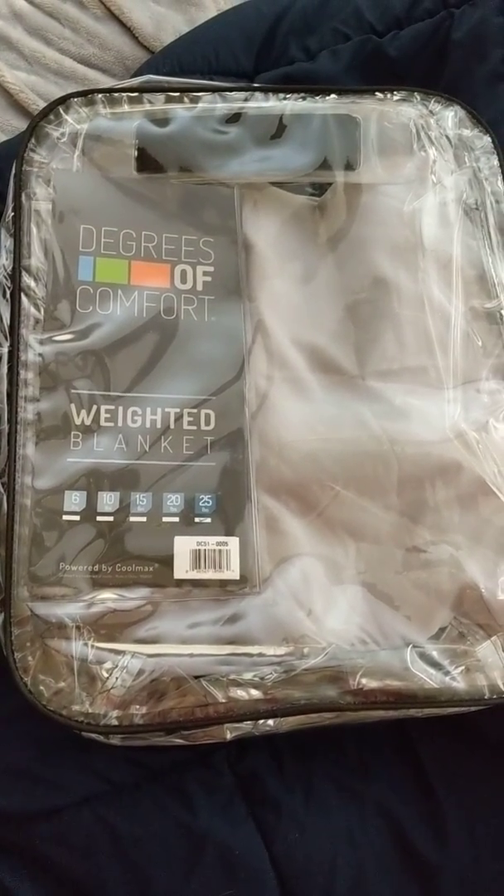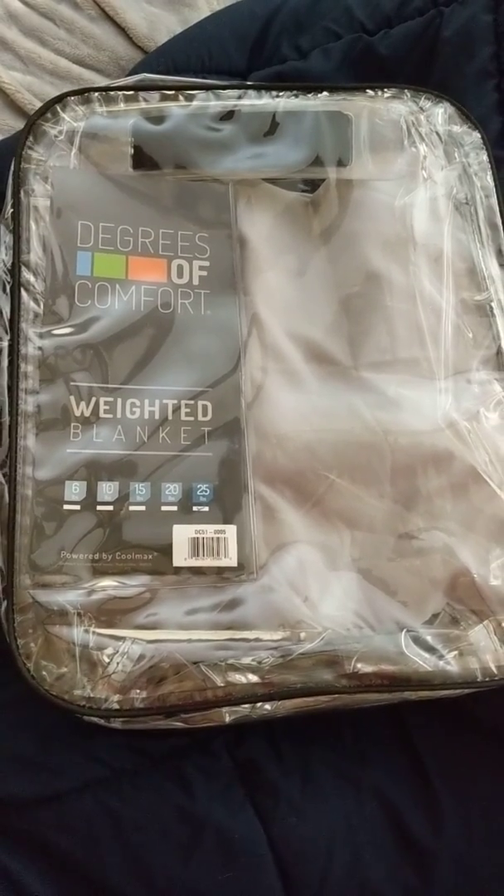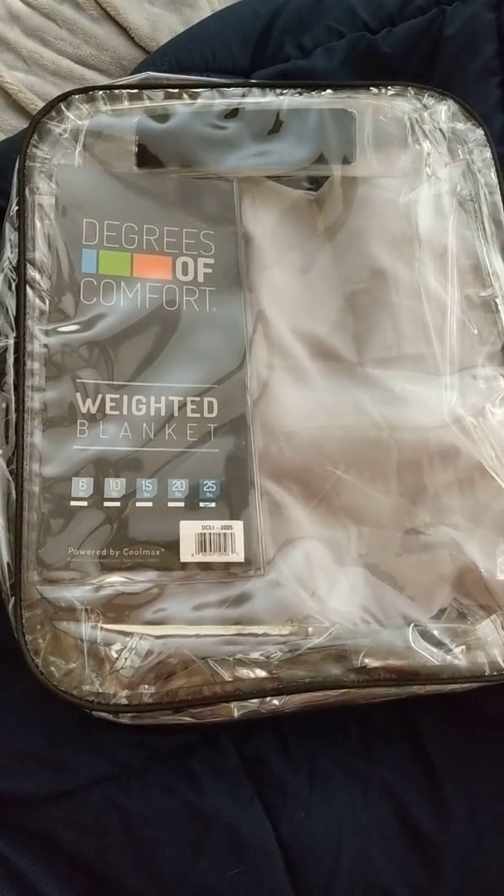Hi everyone, this is Happy Wife, Happy Life. Today I'm going to be talking about the Degrees of Comfort Weighted Blanket.